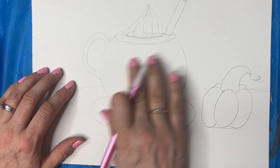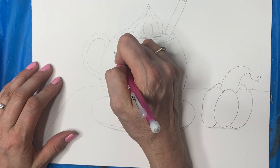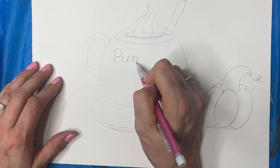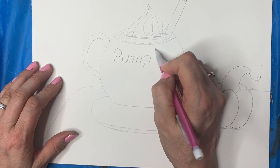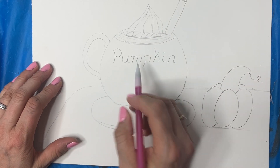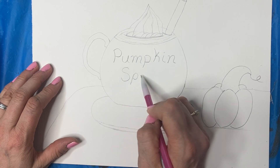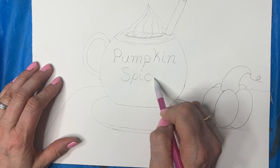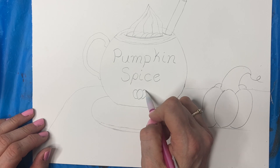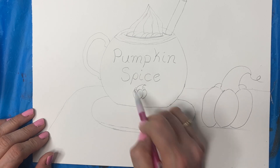You can decorate your mug any way you want — you could do polka dots, you could do pumpkins. I wrote 'pumpkin spice' on mine. If you feel like you need to put a ruler there, that's fine — I'm just going to do it freehand. And then I did a pumpkin here too: I did the oval, two ovals, the stem, and the two bumps at the back.